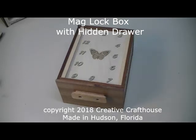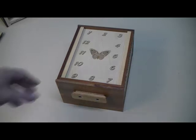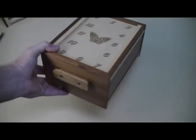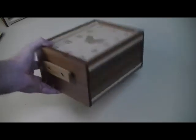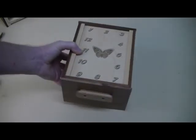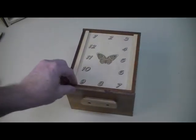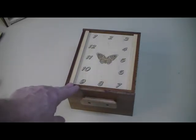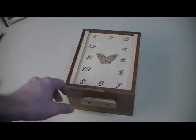Hi folks, Dave at Creative Craft House to show you our double maglock box. This is a beautiful box, quite large, very heavy, very rugged, beautiful mahogany panels here, solid mahogany, maple top. Probably the culmination of what we can do with our skills and creativity, at least at this time. Just a terrific box.